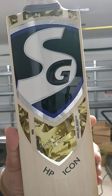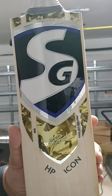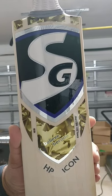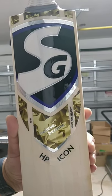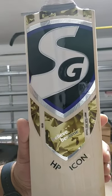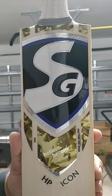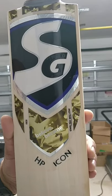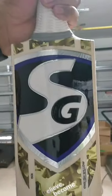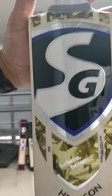Really excited to show this new SG Icon series. These are what we have been told is the exact profile of the player's bat — grade two English willow, so you will not find more than six or seven grains. Kudos to SG, they have done a great job here. This one is the Hardik Pandya — the exact Hardik Pandya profile — lovely stickers, beautiful, and a nice thick round handle.